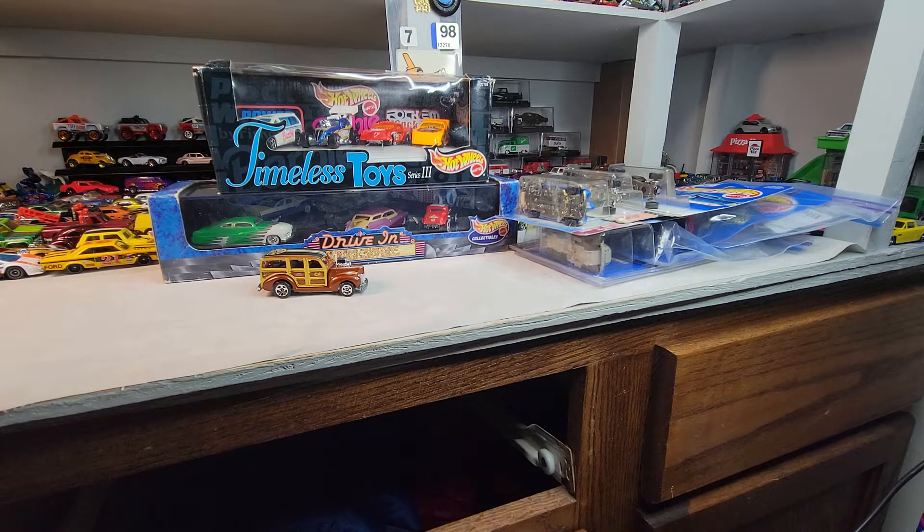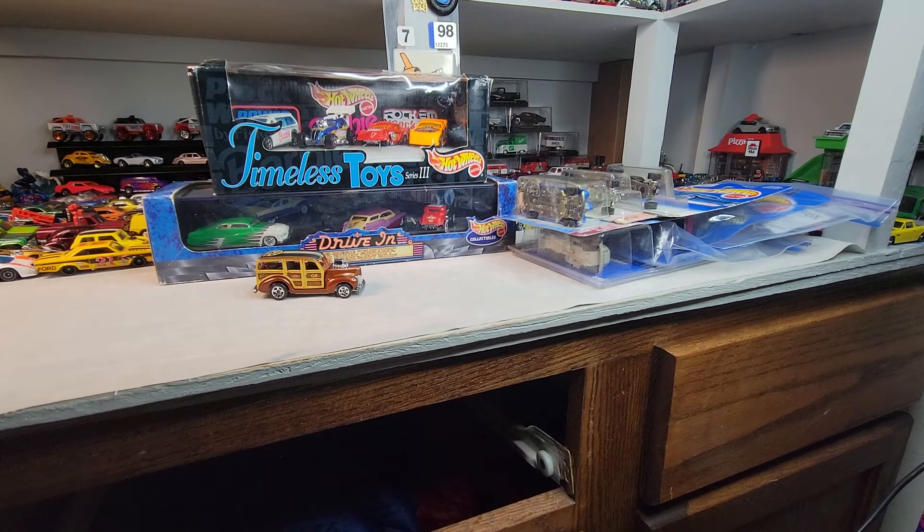Welcome back to Doll Star Diecast. Hit the swap meet today and Kelly's Toy Stop. Let's crack them open.